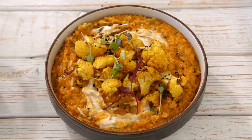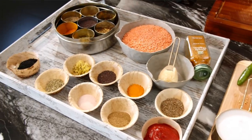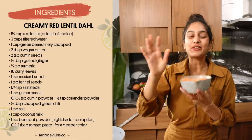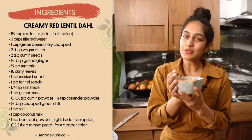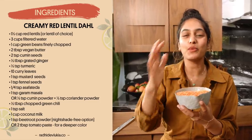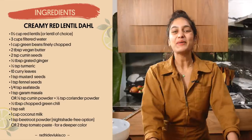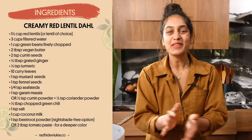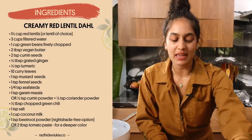This dal is bursting with flavor. We have so many different spices coming together to create this harmonious dish. You can soak your lentils for at least an hour or so before you cook with them, and then just rinse them until the water is completely clear. I always try to sneak in as many veggies as possible, so for this one I am using green beans — chop them up really fine. People won't even know they're in there, but you will, and it will make you feel good.